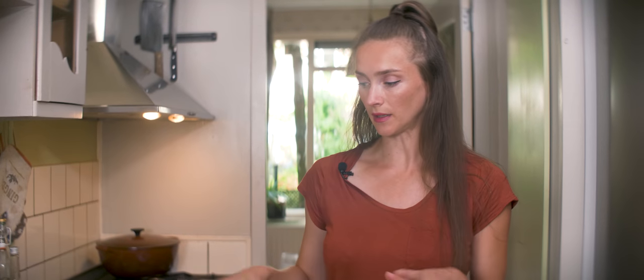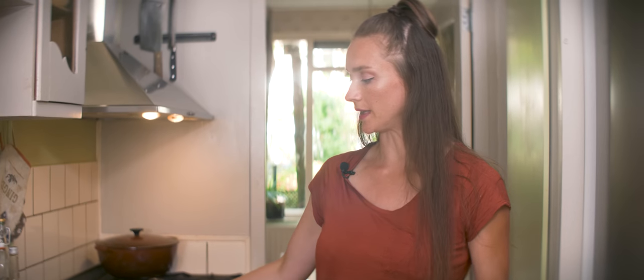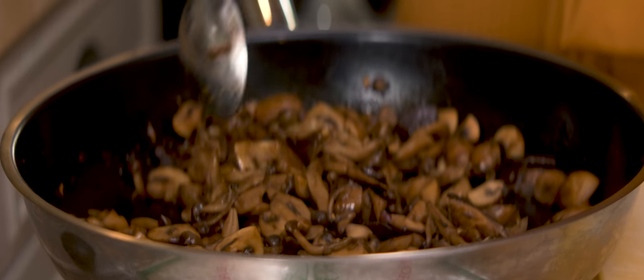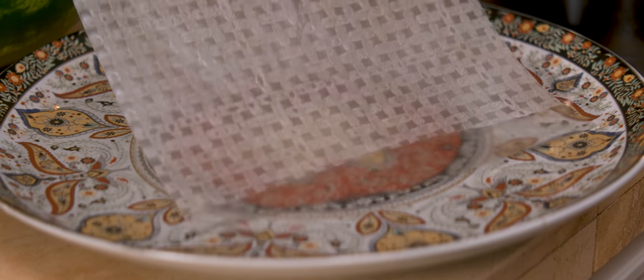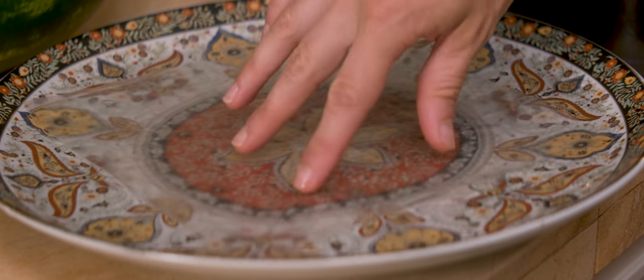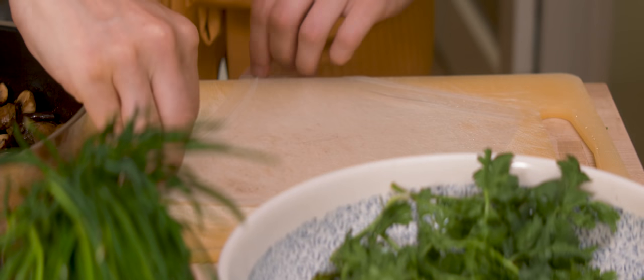Let's have a look at the setup I need to prepare my spring rolls. Here I have a tray to put them in, my glass noodles and mushrooms are over here, here I have a large plate with lukewarm water, my rice paper sheets, my chives and cilantro. Grab a rice paper sheet and let it soak in the lukewarm water until it gets soft — that will take about a minute or so.